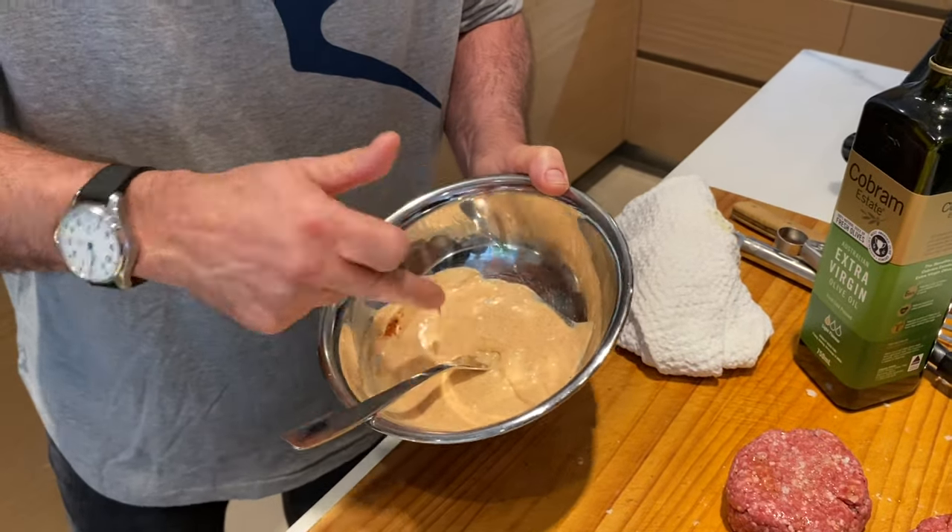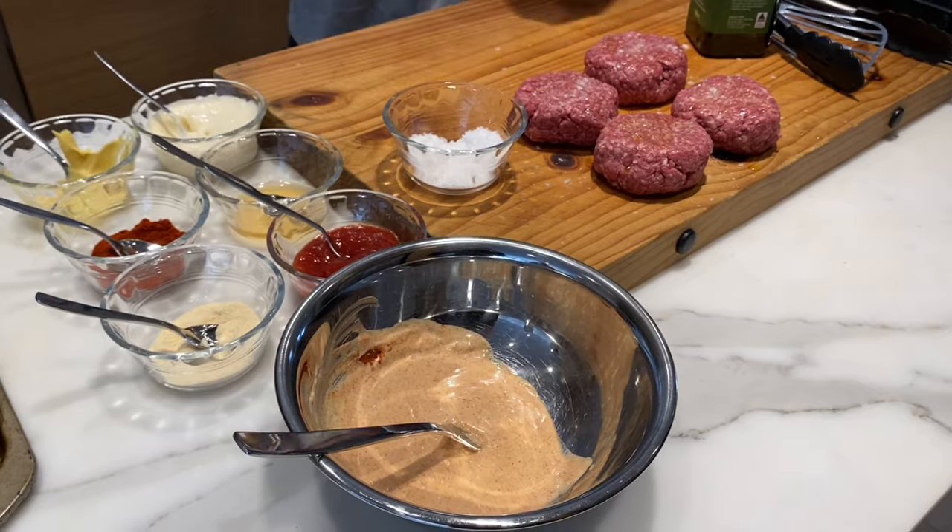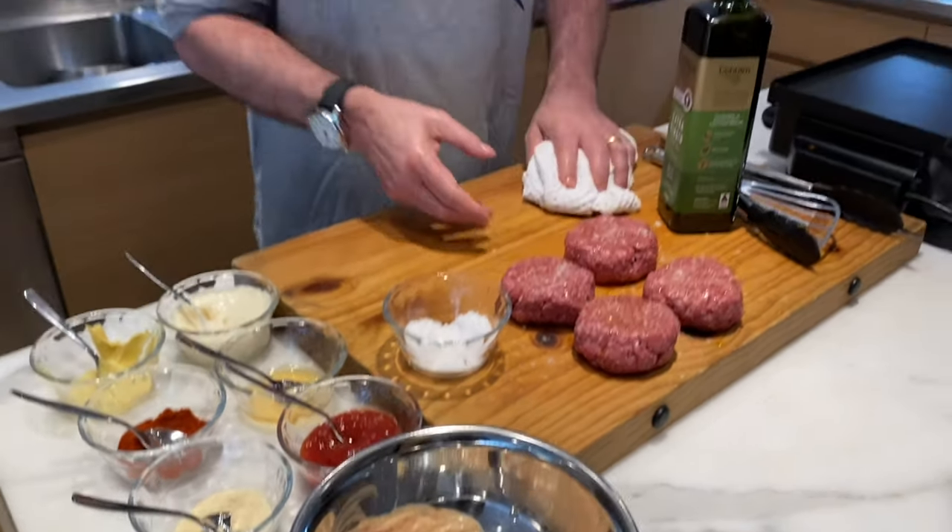Then we're just going to mix this all together and make a beautiful rose mayonnaise. I'm going to put a little finger in there — mmm, that is tasting really good. Quick hand wash and now we're ready to start cooking the meat patties.